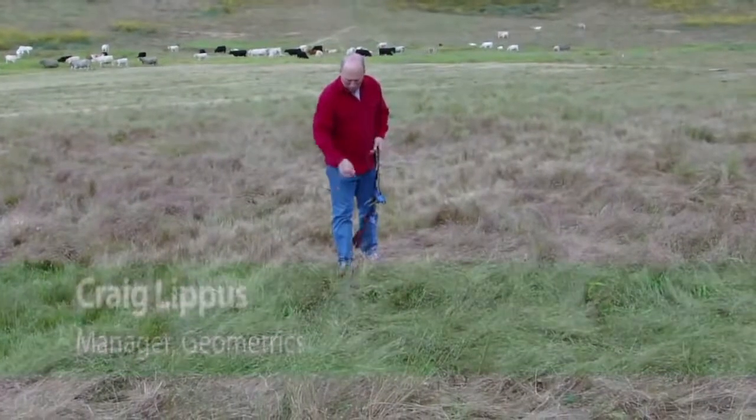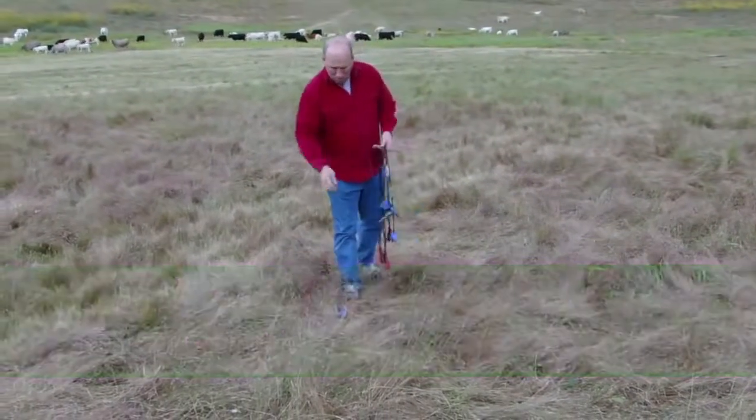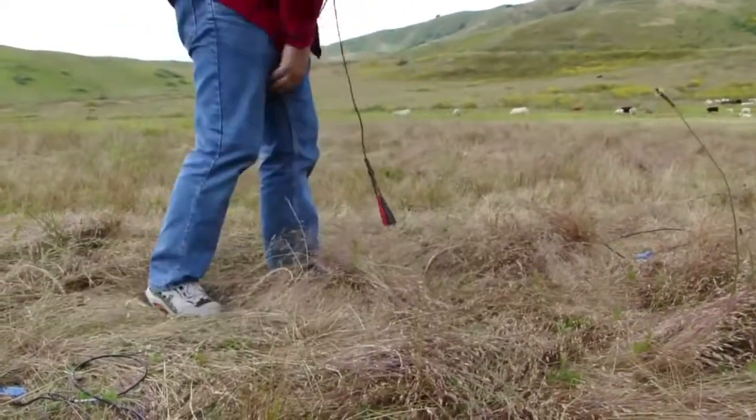Here the field operator is laying out the geophones in their approximate positions prior to accurate planting in the ground. Once accurate positions for the geophones, or phones for short, are located, they can be planted in the ground.